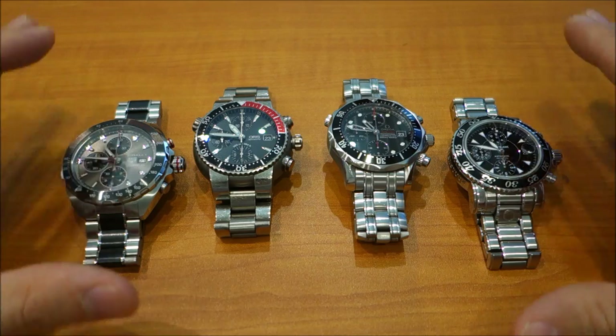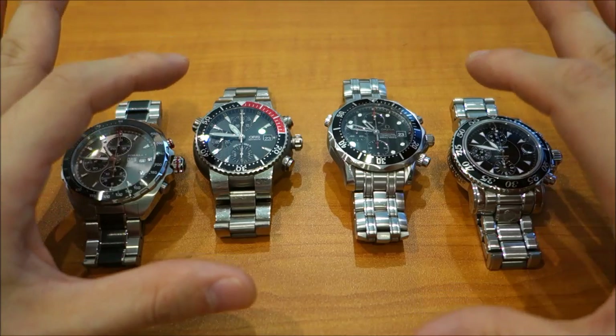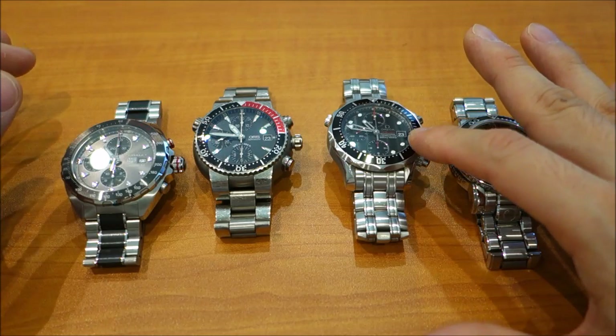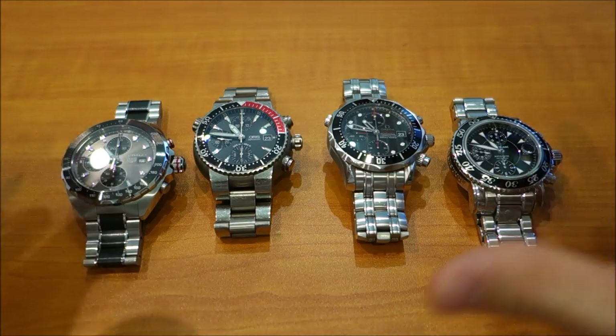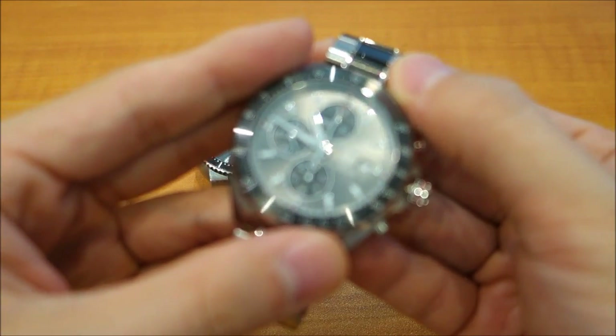They all have solid end links, and unfortunately at this price range, all these watches also have push-pin adjustments for the bracelets. If you look at more modern versions of these models, they will have screws — definitely the Oris and the Omega in current iterations will have screws for the bracelet adjustments.